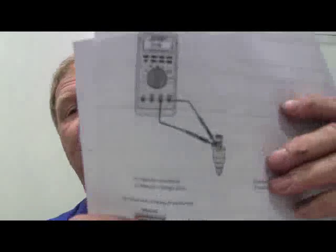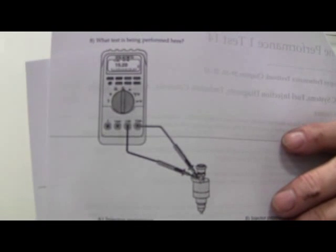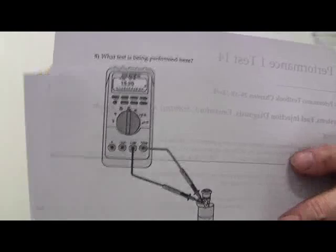What test is being performed in this picture? Injector resistance. What should it be? It's going to be usually about 16 ohms.